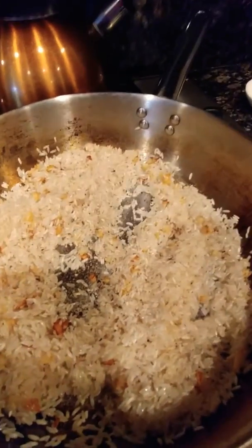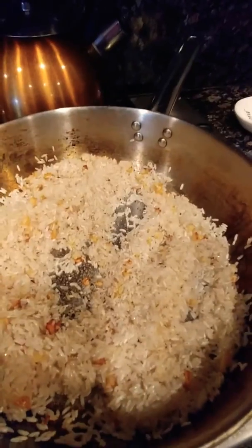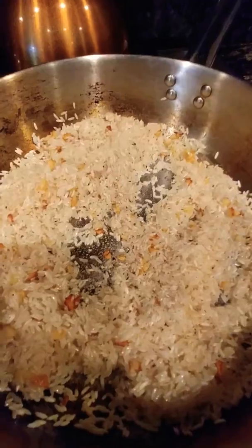I'm making garlic rice with chicken mole. No, let's do a challenge. That is a challenge — garlic rice and chicken mole.